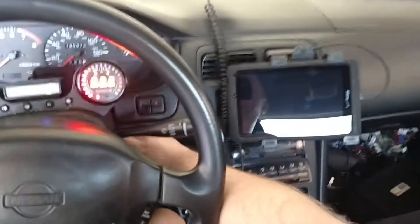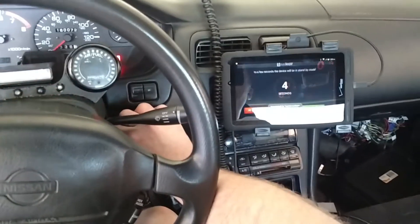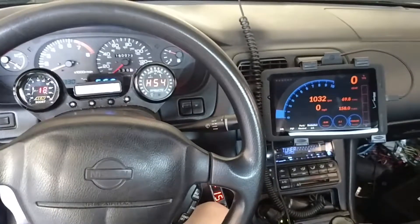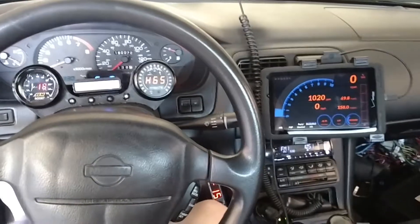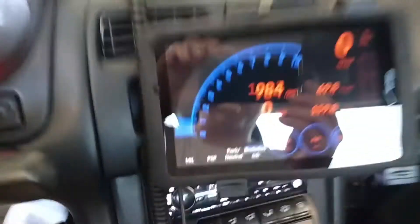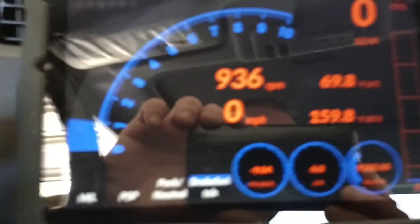So let's see if it works correctly. And there we go — now I can view engine sensor data.